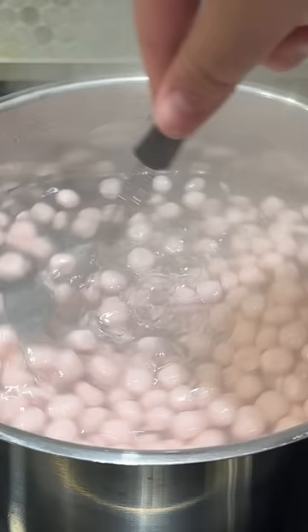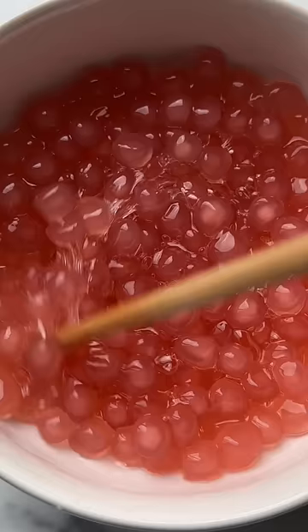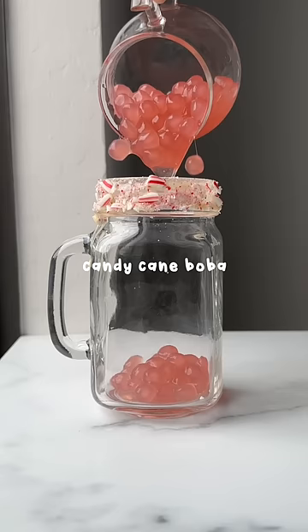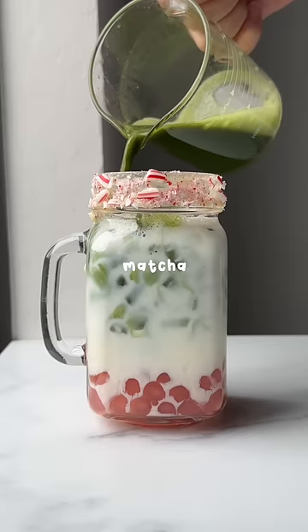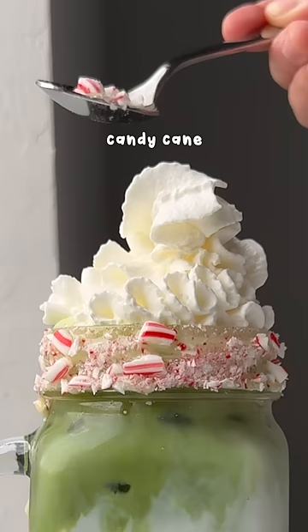Roll into boba balls and boil for 25 minutes before rinsing and soaking in candy cane syrup. Then add that into a cup along with milk, matcha, whipped cream, and even more candy cane.